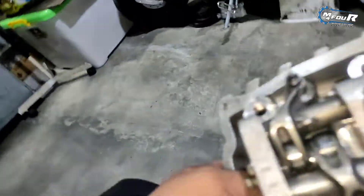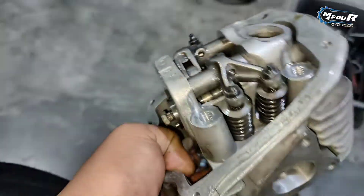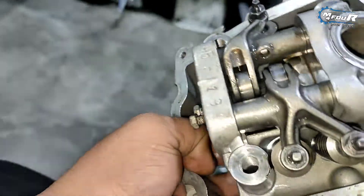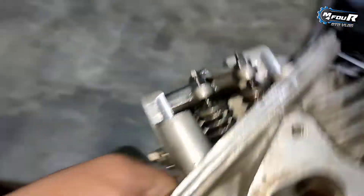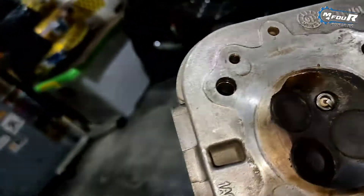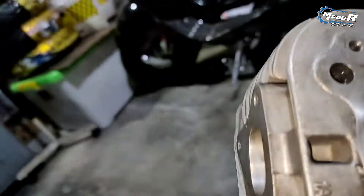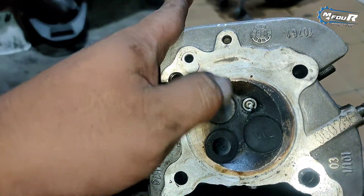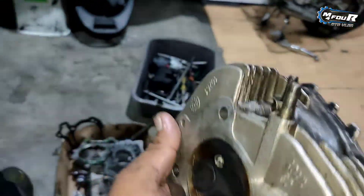Cam-nya standar. Kalau sepenglihatan gue, ini cam-nya standar. Pelatuk-pelatuknya masih aman, cuman cacat di paying cloud-nya. Mungkin paying cloud-nya ini masih bisa gue sekir sedikit aja buat ngebersihin kotoran, jadi gak usah terlalu banyak. Gue rapihin sedikit, gue sekir.